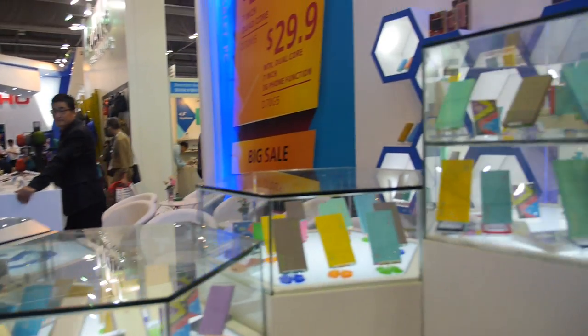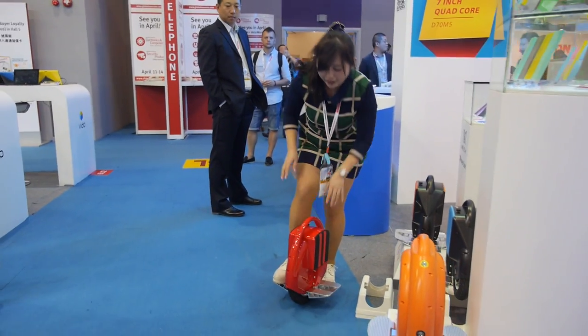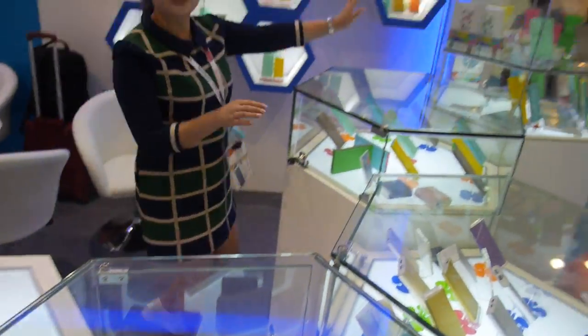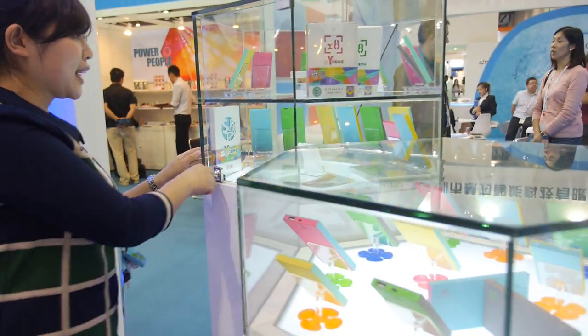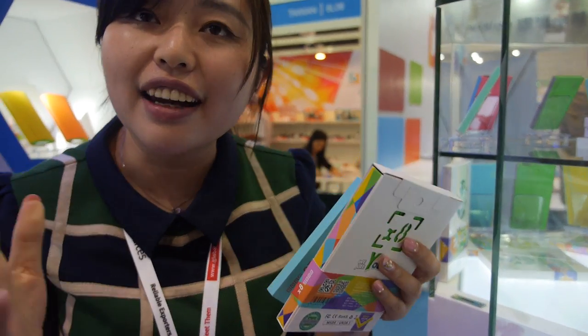And here you have all kinds of battery packs. These are two new listed models — we started mass production last month. Very nice design. You can choose any color you want. This one is $8.